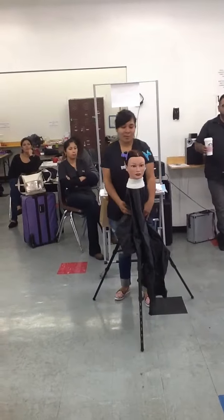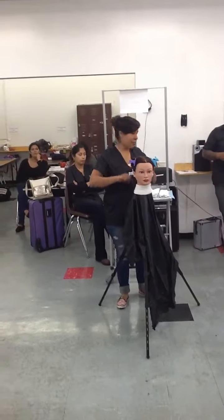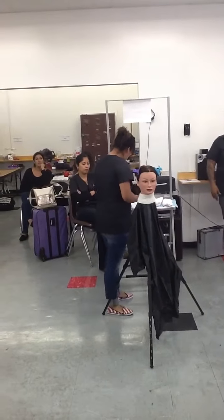This took her like two minutes to section out. Get into the habit of doing it very fast. I've seen people that don't even finish the procedure because they take like ten minutes to section out.